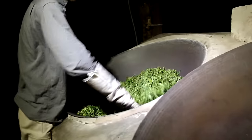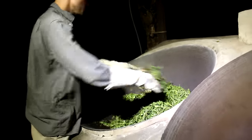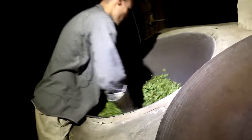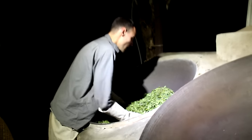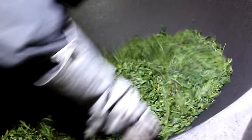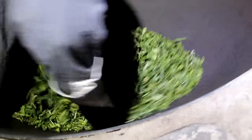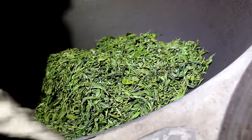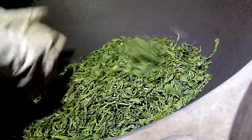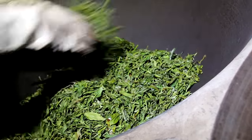When I'm doing the sha qing, I can control two things: the speed at which I flip the tea over, and the intensity of the fire. The way the kill green process is done will have a huge impact on the taste of tea - that's the major determinant in whether you get a greener or a redder pu-erh tea. If I use a high wok temperature and a short cooking time, I will get a rather green pu-erh tea. The emphasis will be on the floral side of the fragrance. The bitterness and astringency will be more obvious, and generally you'll get a more aggressive tea.